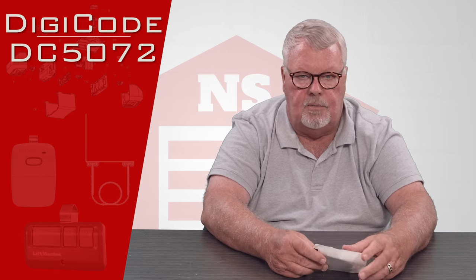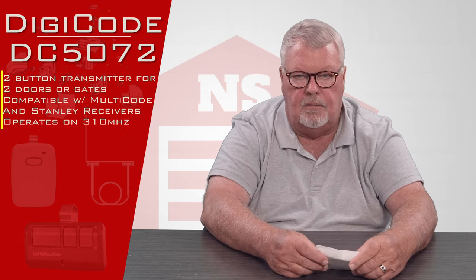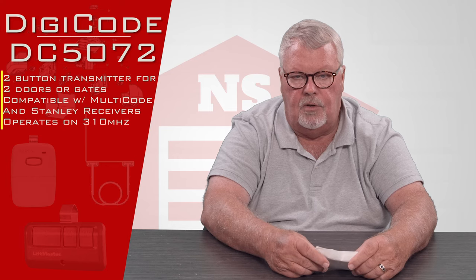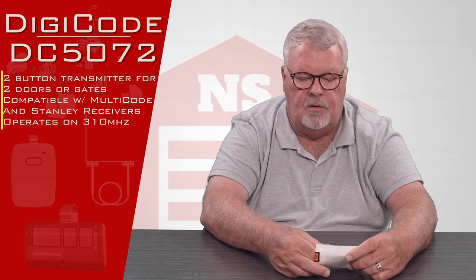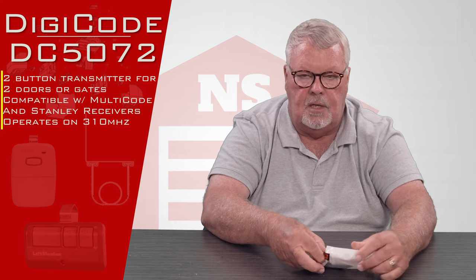DigiCode makes transmitters that operate on the Lanier multi-code encryption. We've done it for years. They're located up in Michigan and they're one of our oldest and nicest suppliers.